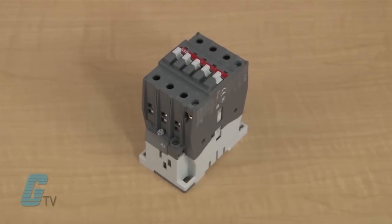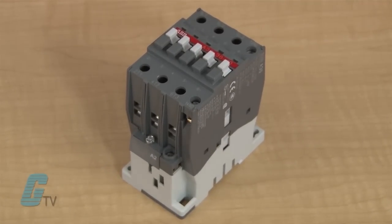Contactors are similar to relays in that they are an electrical switch that turns on and off when power is applied to the coil, but are generally used for more demanding applications like motors.